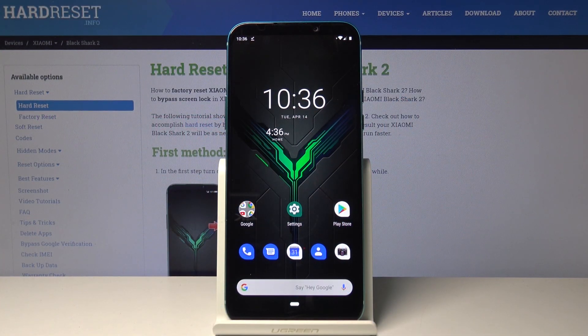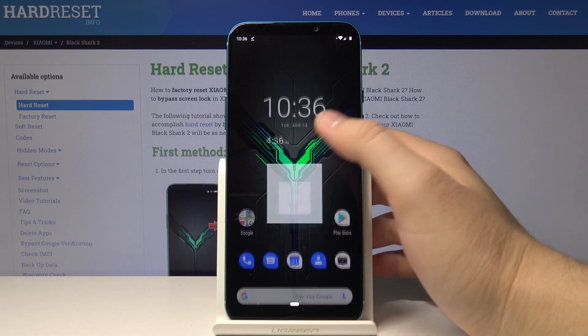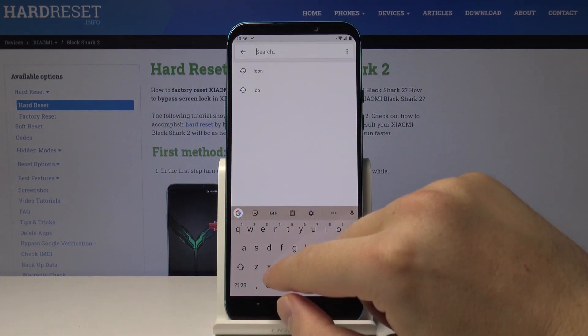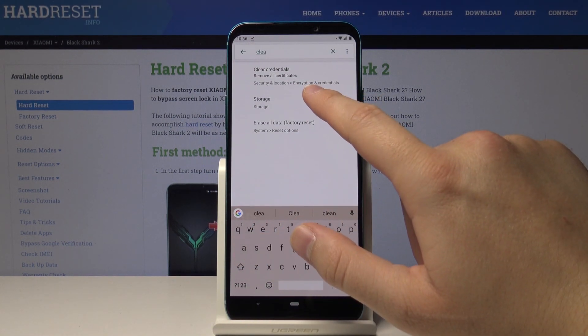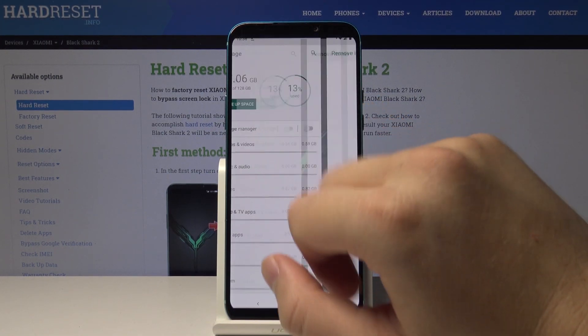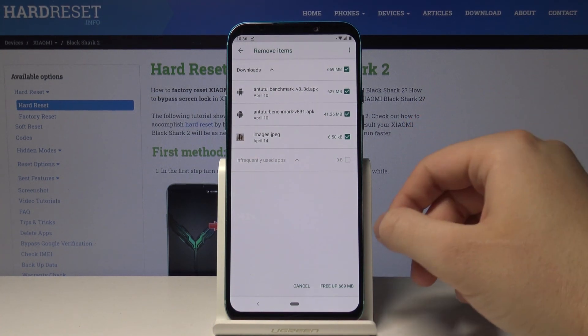Welcome guys. If you want to clean storage on your Xiaomi Black Shark 2, enter Settings, tap on the search bar and type 'clean', then enter the Storage. Now we have to tap on 'Free Up Space', and here you can choose what you want to delete from your smartphone.